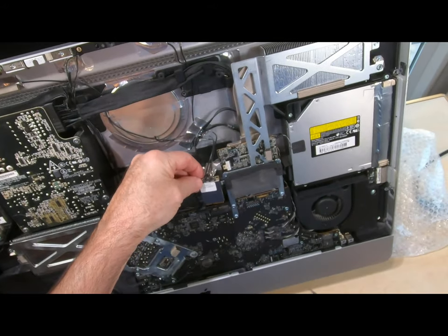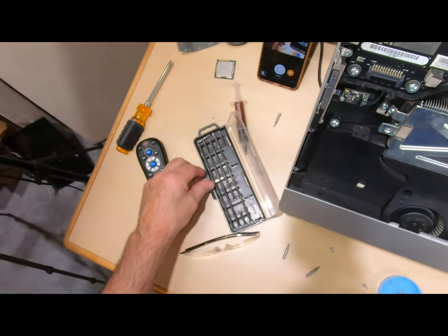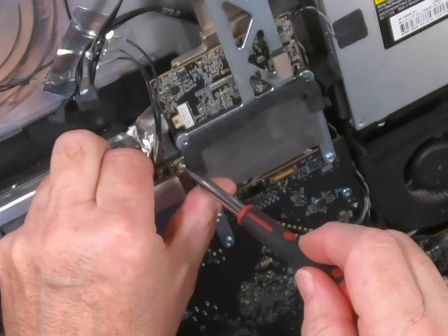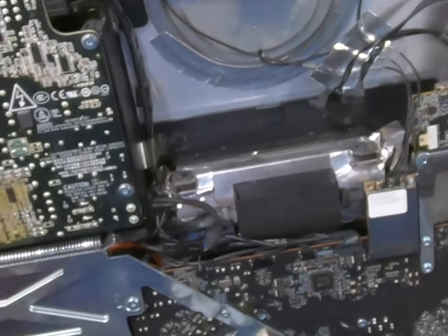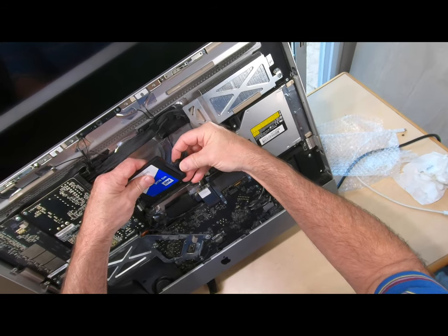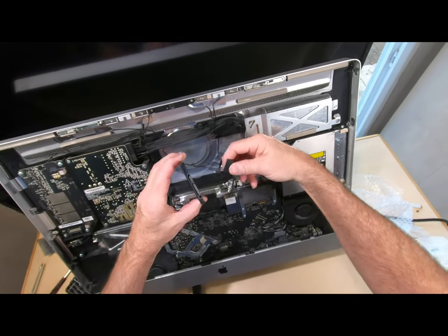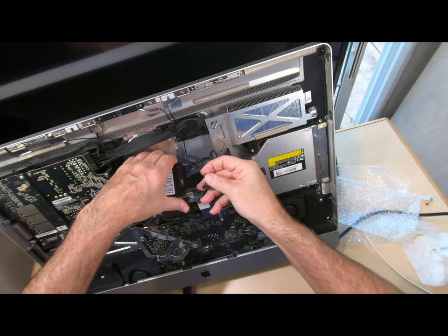Now we need to put a hard drive in here, but let's not forget to put the Wi-Fi card back on. I put the screw right there so I wouldn't lose it. Put that back in. I've got a little WD 500 gigabyte drive and we're going to put it in. Unfortunately this computer didn't come with a hard drive, so the brackets that go right here are missing. I can't put an adapter in to mount it, but it weighs nothing, so we're just going to lay it in here. Airflow through it won't hurt a thing.